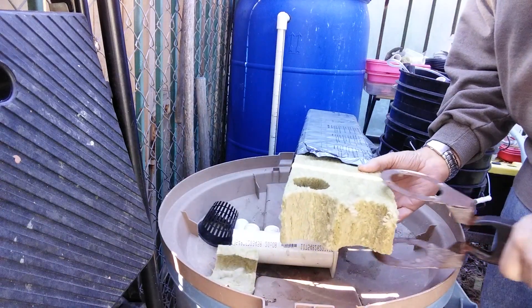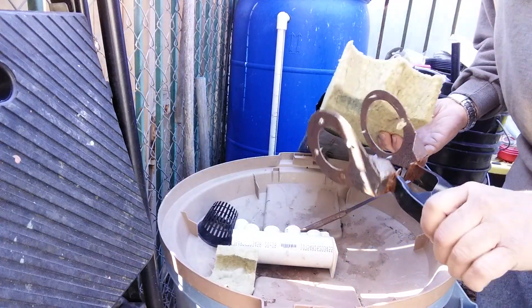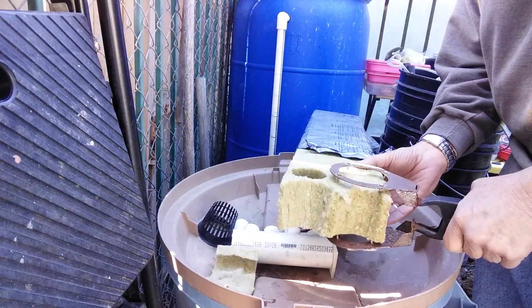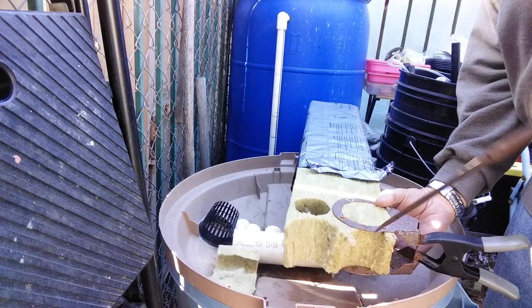I use rock wool for seed starting and I made this little tool, gizmo thing here so I could cut a tapered rock wool cube or cutout for three inch net pots.